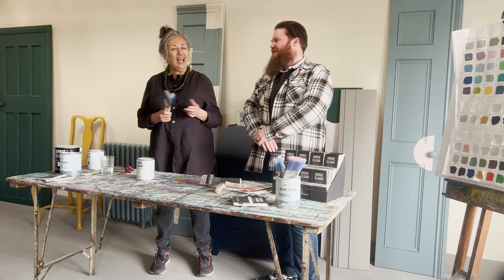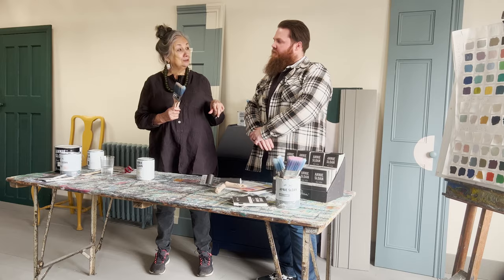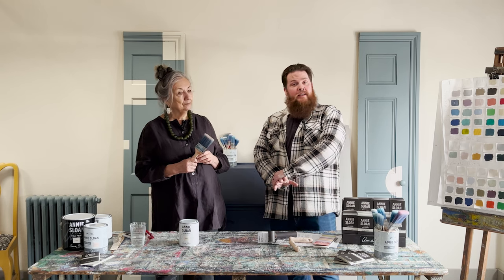Dave, do you think it needs one coat or two coats? We do recommend as a gold standard having at least two coats. You might need another one if it's a really big colour change — black to white, et cetera — so I would definitely keep that in mind before you start.